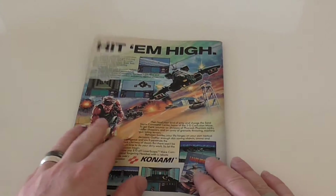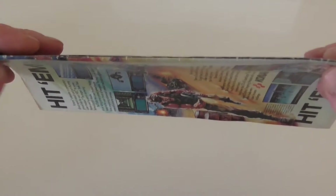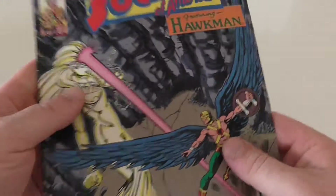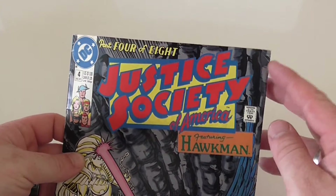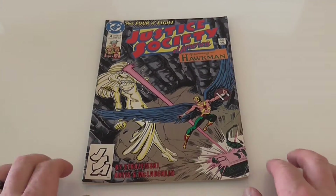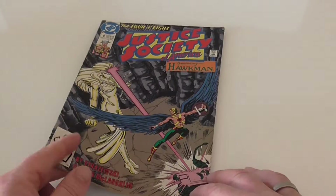one thing that we all like to know about is the spine of the comic. As you can see there's a few gruff marks on the spine there but there's no bend, there's a little — I'd say a crease in the top corner there — but apart from that quite good condition, I must say so myself.